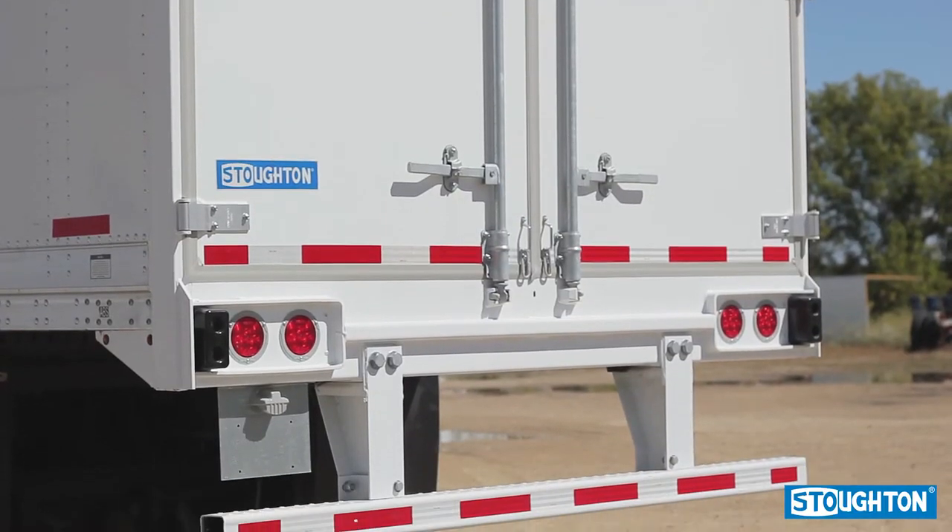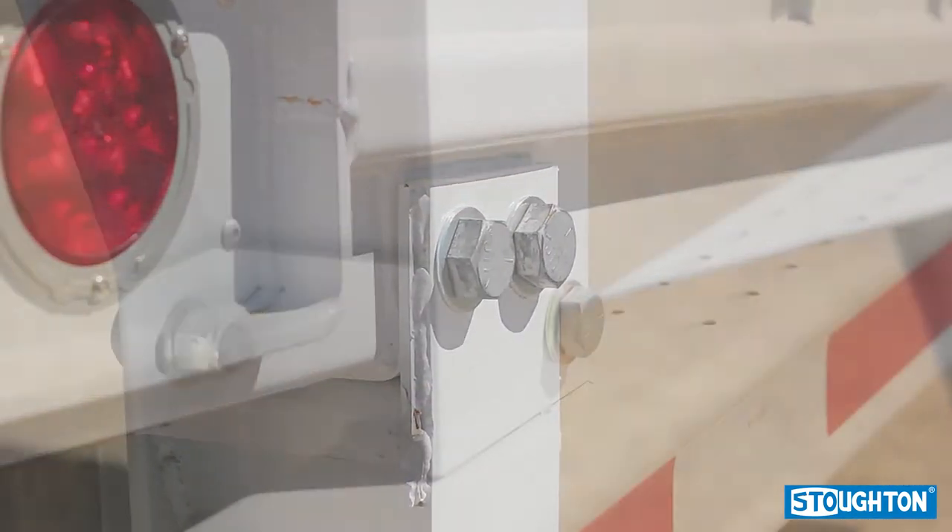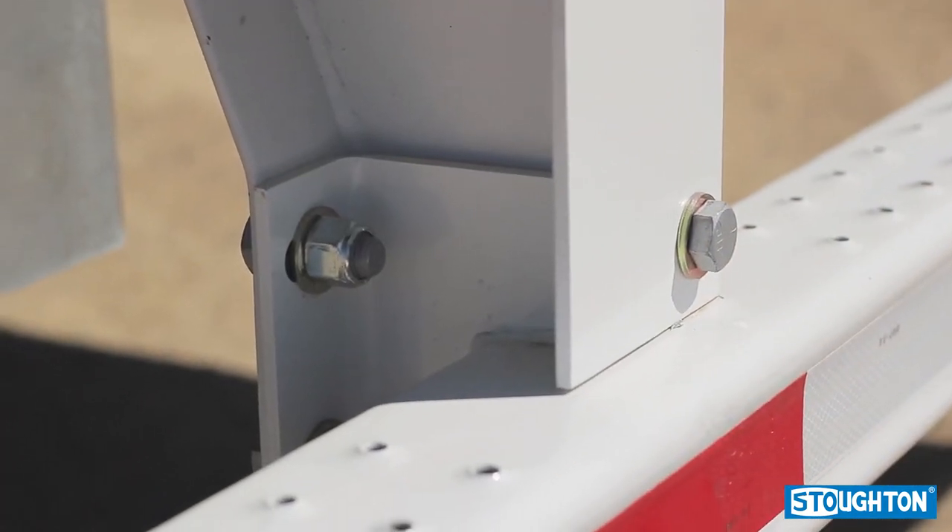The final part of the Stoughton industrial rear is a three-piece underride guard. All three sections are bolted on to allow for easier replacement.